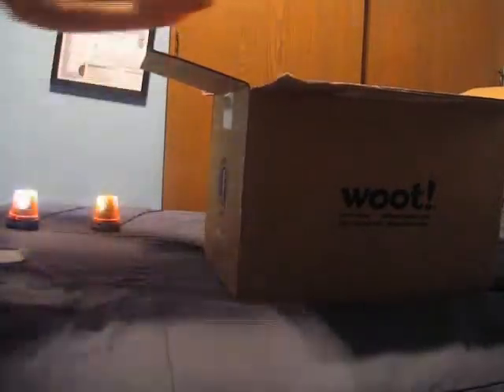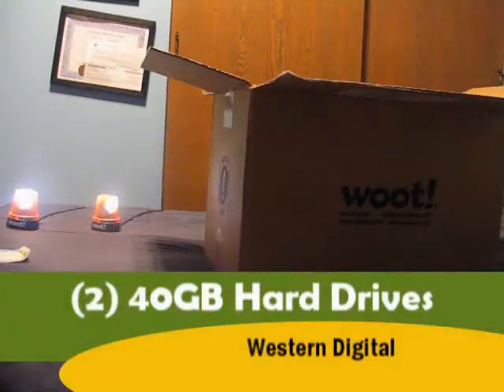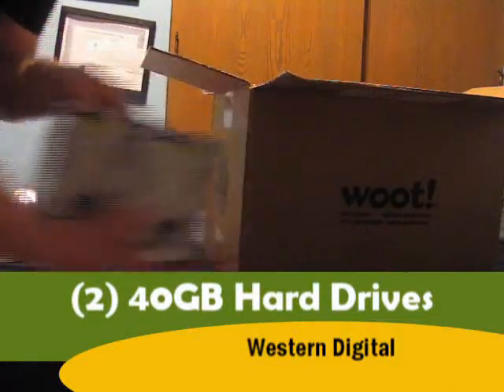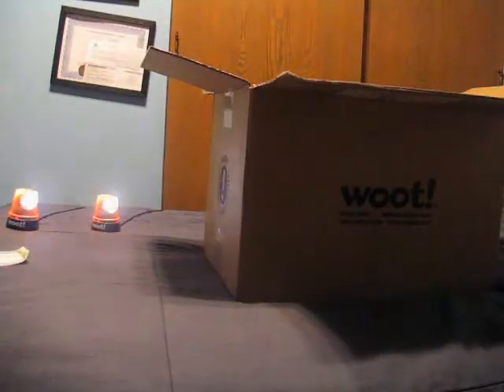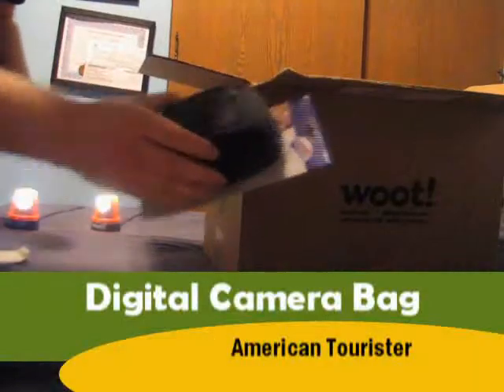I also have two 40 gig hard drives — Western Digital. And more: we have a camera bag. I wonder if I can use it.